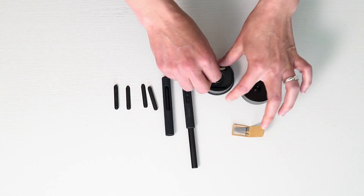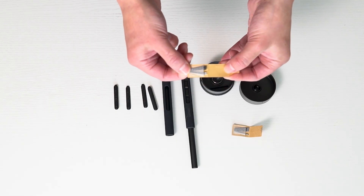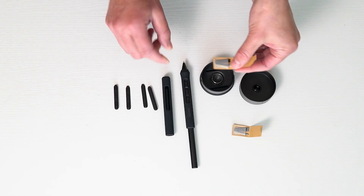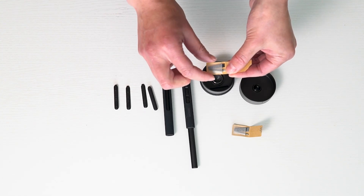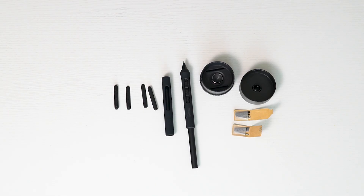There are also rubber and felt nib options — they give a really nice different feel to the top of the pen. You can decide what you would prefer. There are lots of different options to make it easier for you.